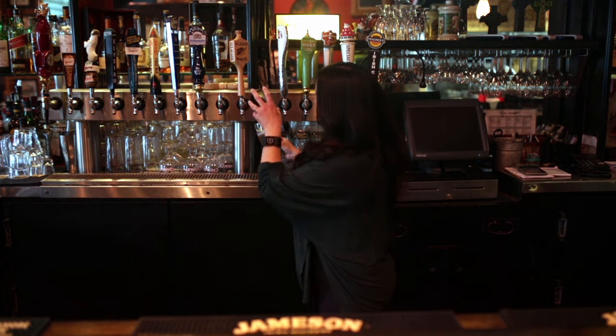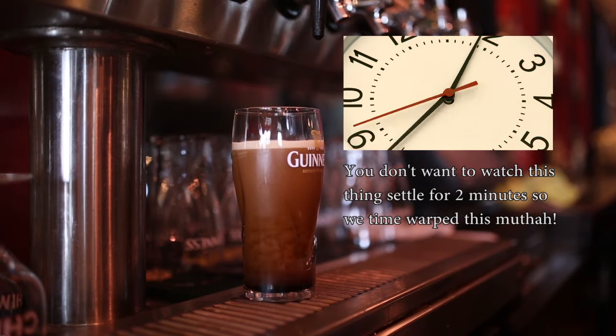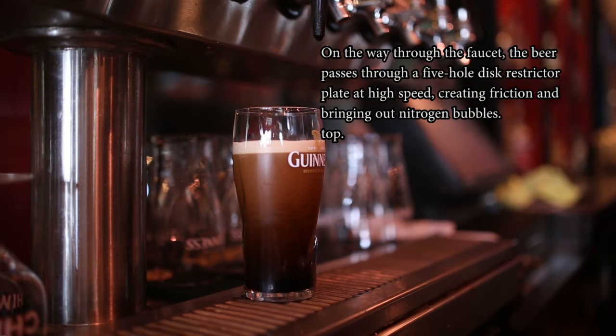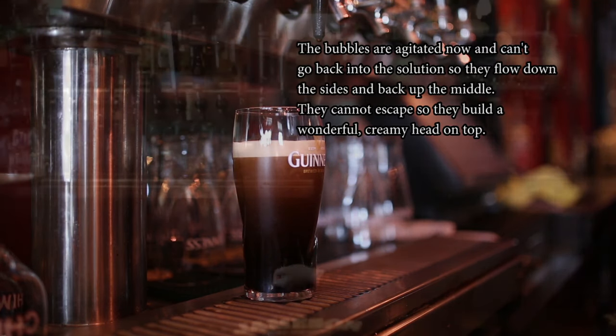So we'll pour, and we stop. Set it aside. Two minutes. Not many people know what to do with two minutes. I want people to get the best pint, and you can get your best pint from me — but not on St. Patrick's Day. One, I'm not going to be here. Two, we serve our Guinness in plastic cups, which is absolutely sacrilegious.